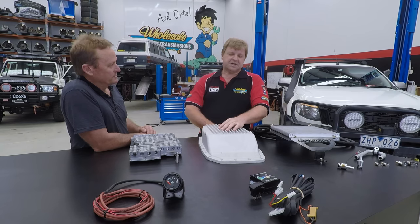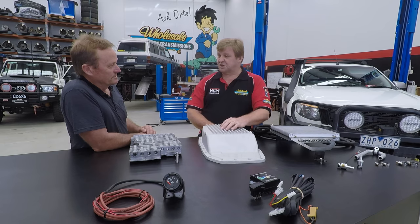It's electronically controlled — we're not just dumping battery voltage into a solenoid, it's all regulated. The switch is wonderful, it's just a touch switch: turns it on when you want it, turns it off when you're finished with it.